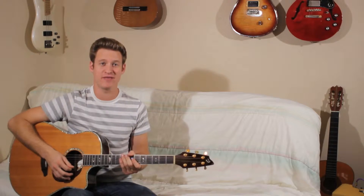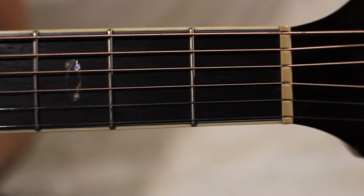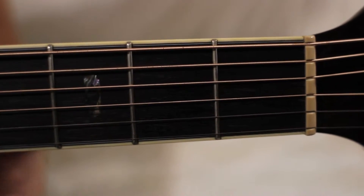Hey guys, it's Jesse Lane again showing you the A major chord on the guitar. Let's hop into a close-up. This is how I play an A major — I bar it with my first finger. A lot of people play it with three fingers; my fingers don't really fit in between here too well.